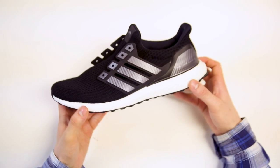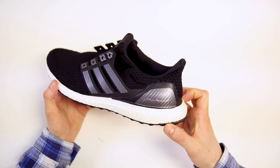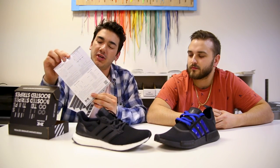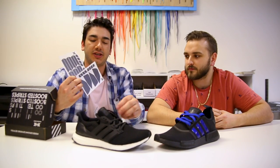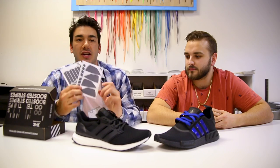Today we're going to be striping up this Core Black 4.0 Ultra Boost with some silver carbon fiber stripes and some gray katakana laces. It comes with an instruction card that tells you how to install them and the places they go. These are what the stripe packs look like — they come with stripes for the cage, eyelet covers for the eyelets, and heel cups for the inside and outside of the shoe.